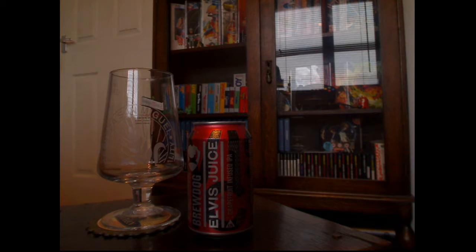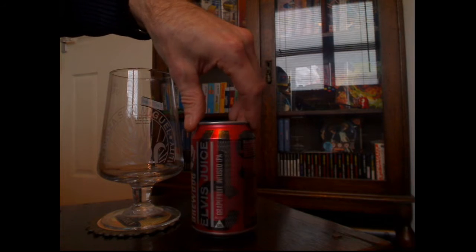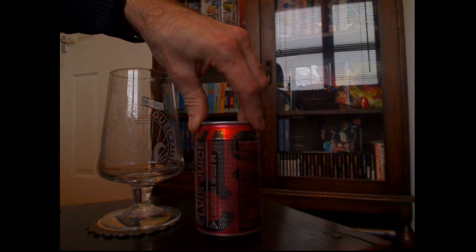Hello and welcome to the first of many real ale taste tests that will be coming to this channel soon. First up is the Brewdog Elvis Juice, which is a grapefruit infused IPA.